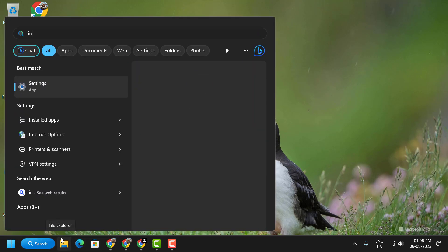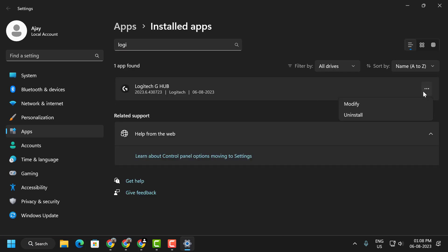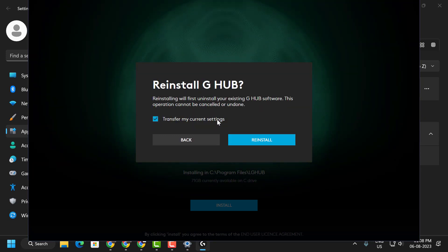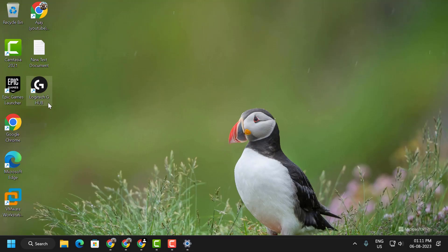After closing it, go to the search menu and type 'Installed Apps', then click Open. Search for Logitech G Hub, click the three-dot icon, select Modify, then select Yes. Now select Reinstall G Hub. If you do not want your settings to be deleted, tick 'Transfer my current settings' and select Reinstall. After installation is finished, close out and open Logitech G Hub as administrator to check if the problem is resolved. This is our first solution.